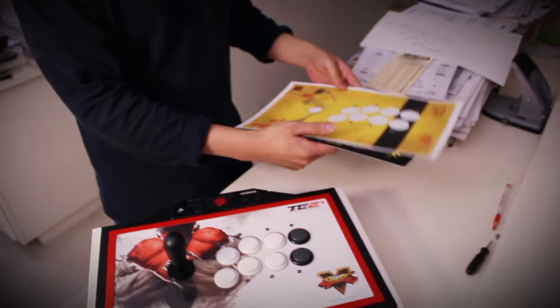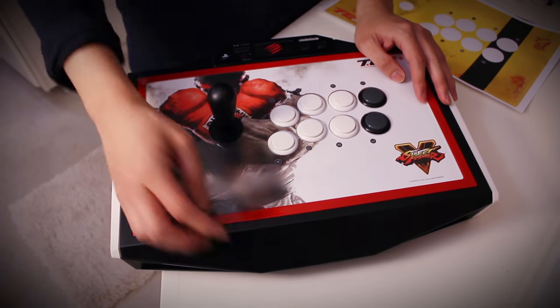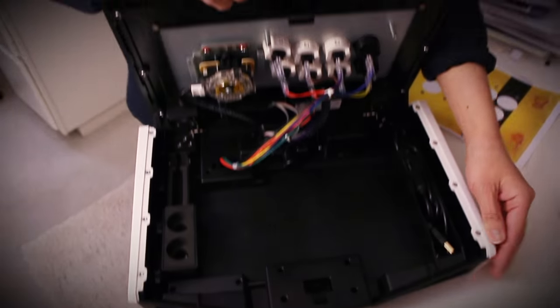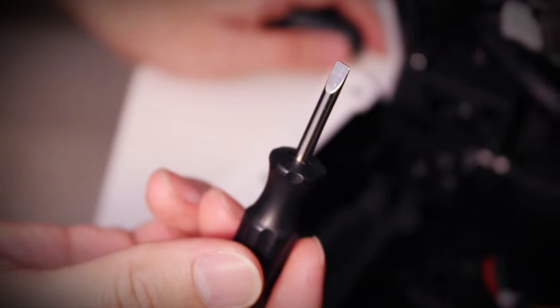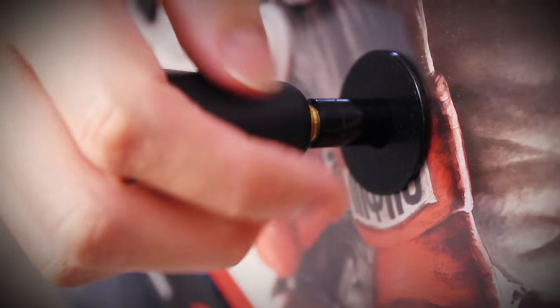To change the artwork, the first thing you do is remove the top of the joystick and cover plate. You do this by opening the fight stick, use the flathead screwdriver tool that comes with the stick to hold the bottom of the screw, and then just unscrew the joystick top counterclockwise.